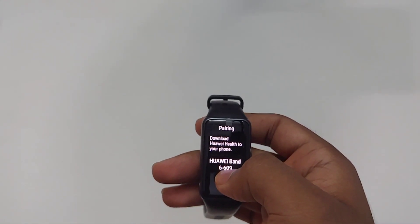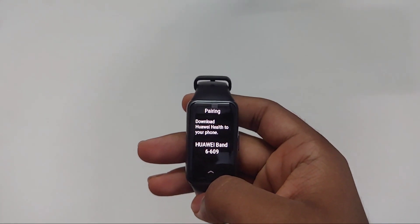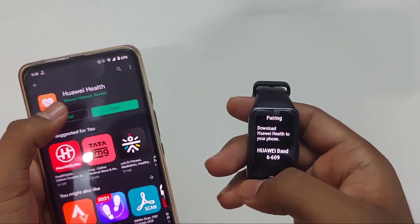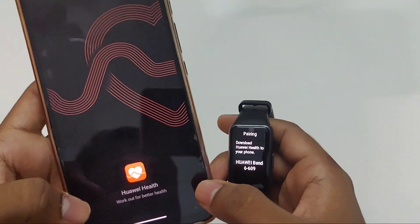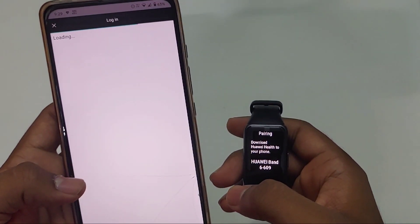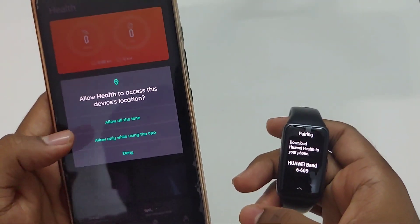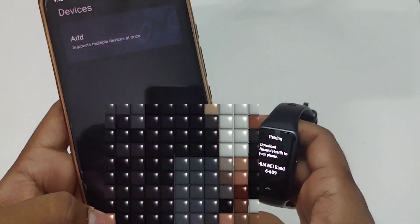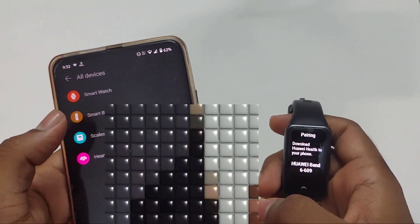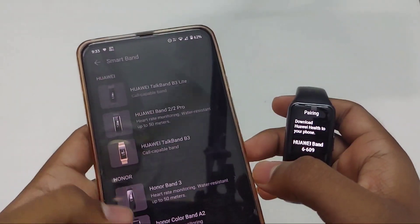We must pair our band and phone by using the Huawei Health app, and we can also use that app to change watch faces as there are 100 plus watch faces available. After installing the app, give the necessary permissions and log in using a Huawei account — if you don't have one you can create one easily. Then go to Devices, click on Add Devices, click on Bands and choose the Huawei Band 6.